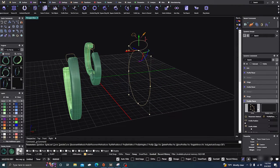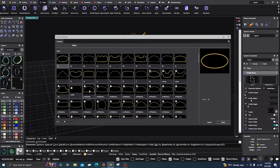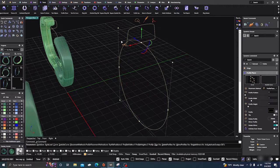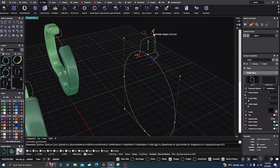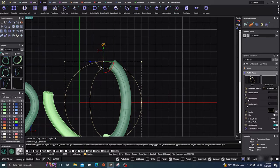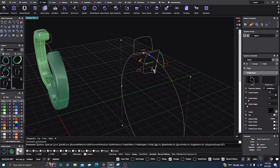We'll do a different profile here. Select it, adjust it a little bit, and bring it down. Then go to the front view and drag it over. Place another one over here — you could probably do a mirror on this one.